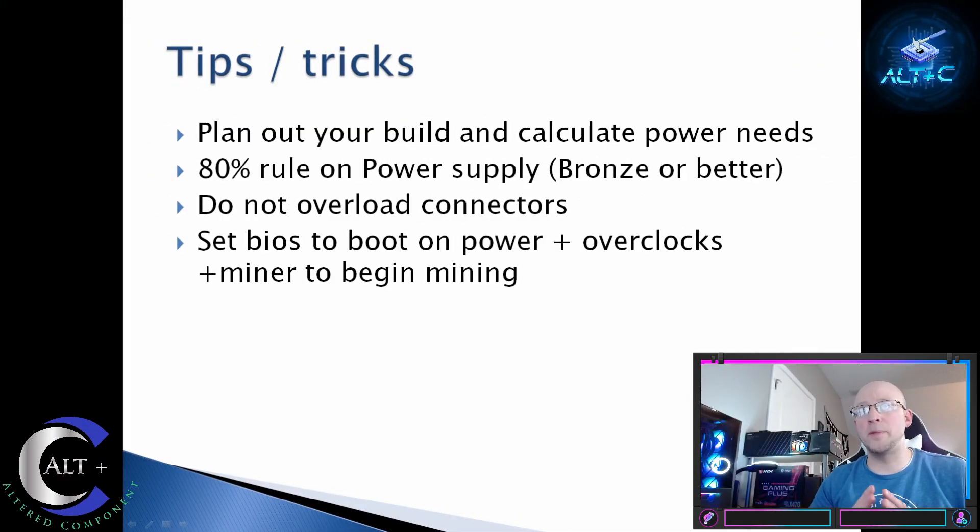Tips and tricks: plan out your build and calculate your power needs ahead of time. More is better than having less and then having to rebuild and go a different route. Utilize the 80% power rule on power supplies — make sure that you're not within 20% of your max power, or you may want to think about increasing your power supply. Always stay bronze or better. Do not overload your connectors — you can melt them, especially if you're using SATA. Please don't use SATA unless you have to on specifically the risers. Make sure to set your BIOS to boot on power. You can also set your overclocks and set your miner to begin so that if you reboot the system, or if the power flashes, or if you use a Wi-Fi outlet to reboot the power, it will start right back in and start mining. No downtime, no losses, all profit. Keep on mining.